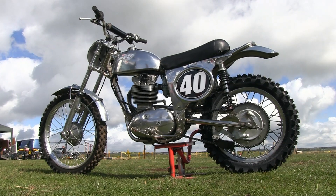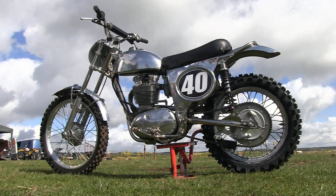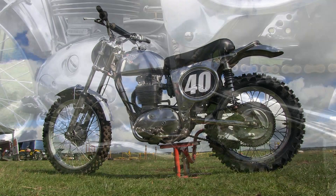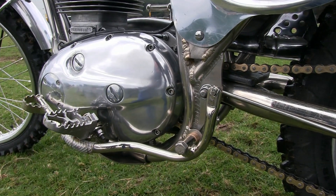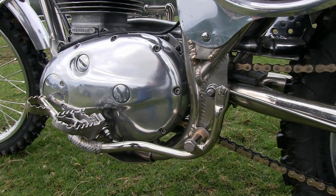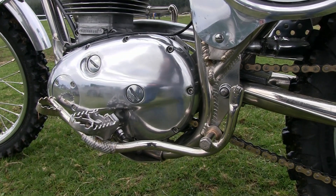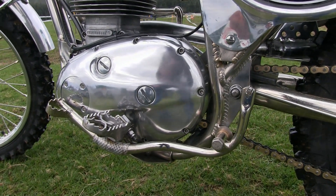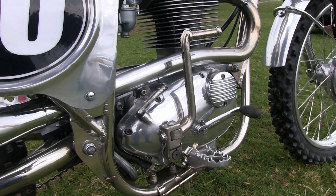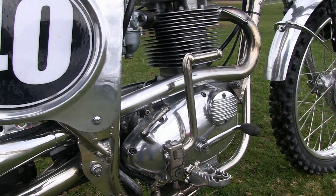These Schenny frame kits are all hand-built and are all slightly different in their own way, depending on what type of motor you intend to put into the chassis. The lovely sculptured BSA B44 motors are air-cooled four-stroke single cylinder affairs with a two-valve cylinder head.